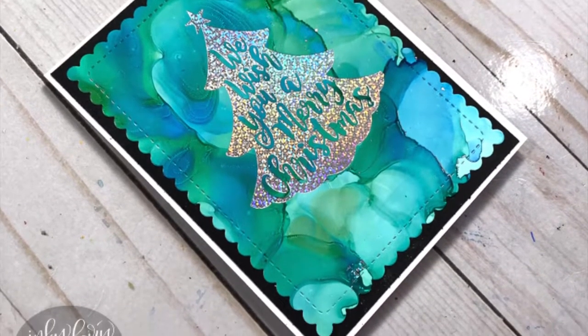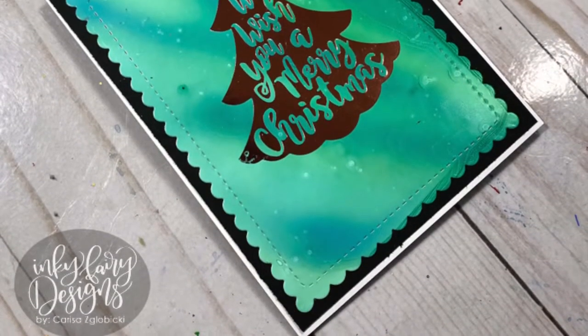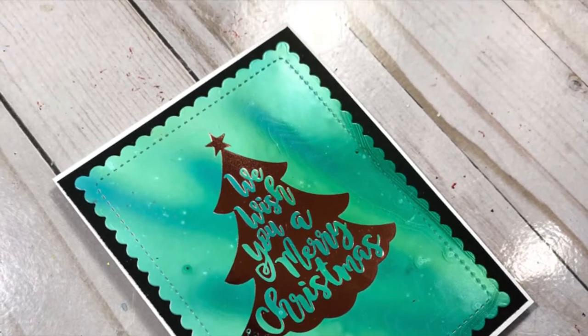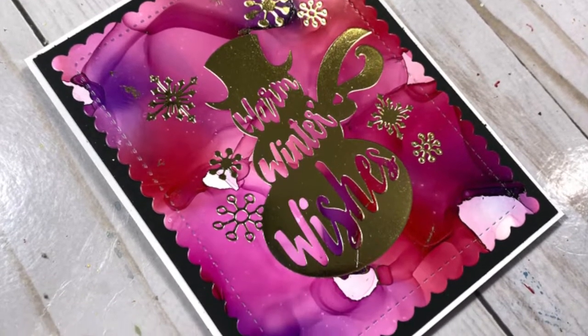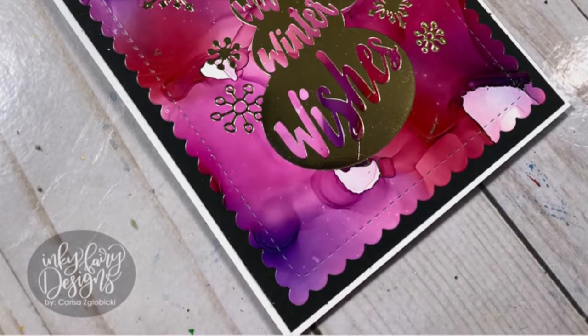I hope you enjoyed this video — here are some close-ups of each of the card designs. I really appreciate Dana inviting me to this card series; it's been so much fun watching all of the other card designers create their Christmas cards and I've got a ton of ideas. Until the next video debuts, stay inspired, be creative, and share that with others. Bye!